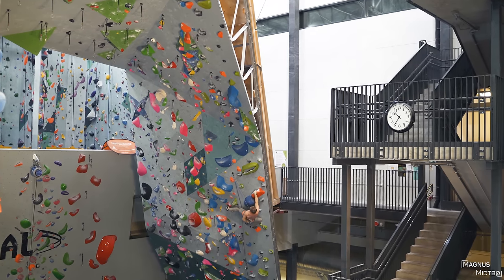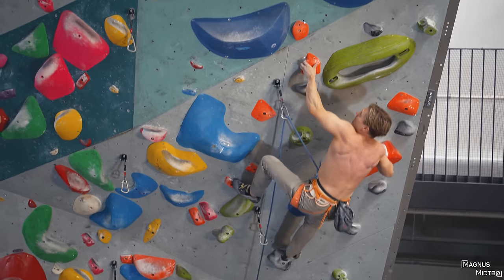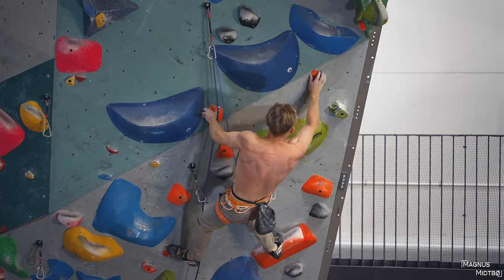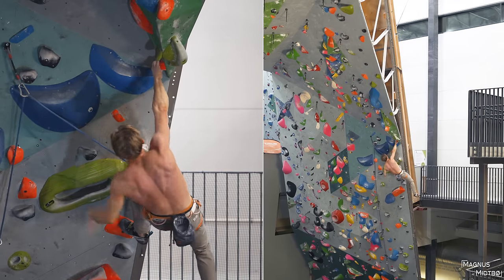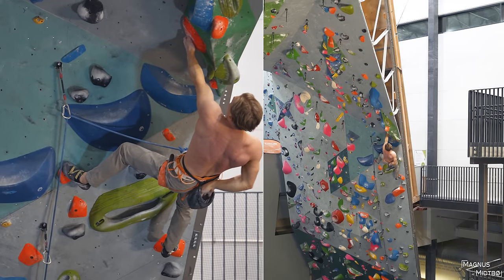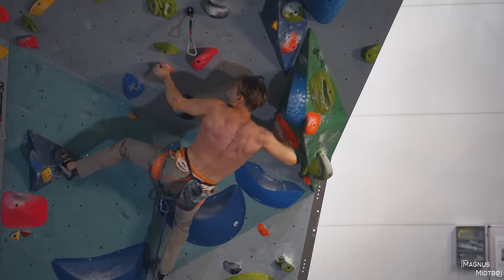So the next three draws is definitely the crux. It starts with a sketchy bump, and it feels like if you just miss this with just a little bit, you will fall. Clipping the next draw also takes a lot of power. None of the holds are facing just straight down and it makes it really awkward — these moves I've fallen quite a few times on.